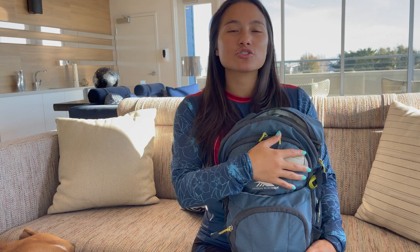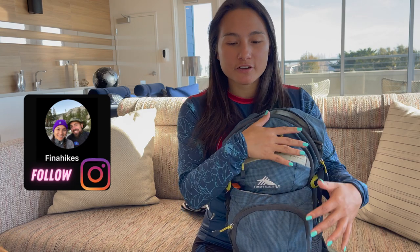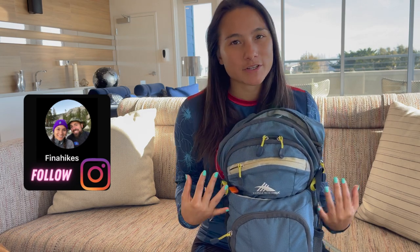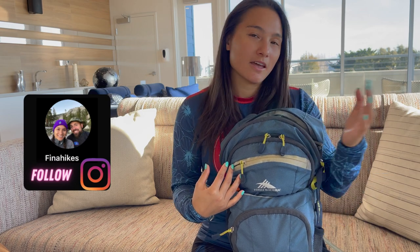A few things you want to consider are the weather you might encounter out on the trail and the intensity of the trail, so that you can adjust what you put in your day pack. We're going to tell you what's in our day pack for today, so let's get started.